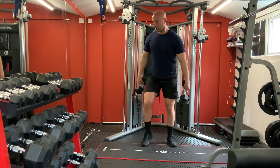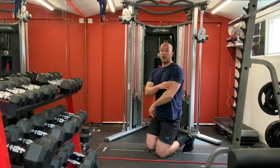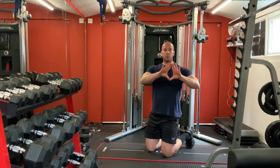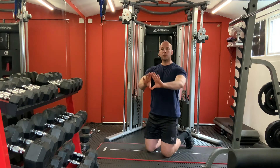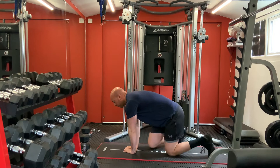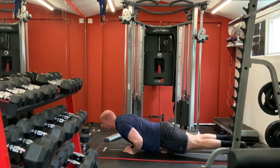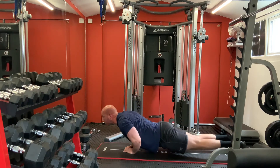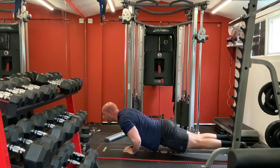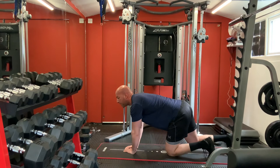Now we're going to do diamond push-ups. Hands in the middle of your chest, go down and push straight up. One, two, three, four, five, six. Great.